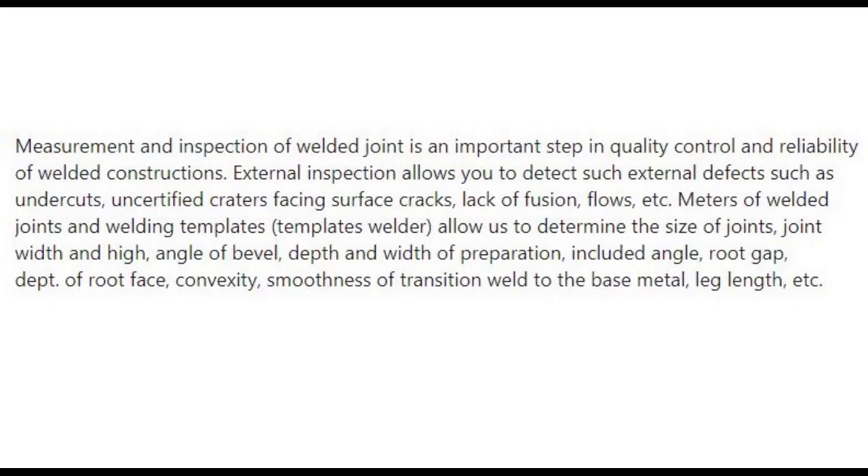Measurement and inspection of welded joints is an important step in quality control and reliability of welded constructions. External inspection allows you to detect external defects such as undercuts, uncertified craters, surface cracks, lack of fusion, flaws, etc.